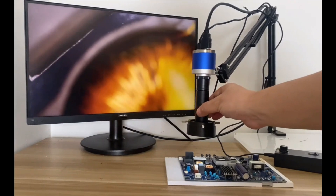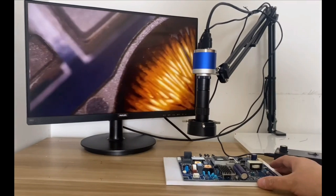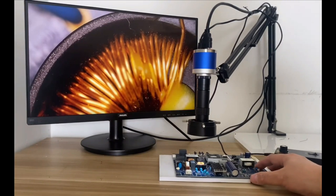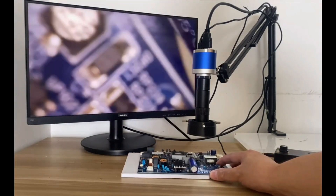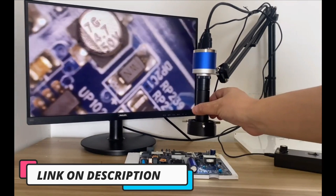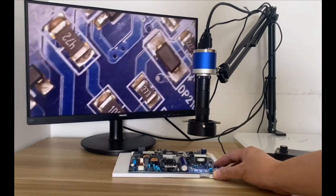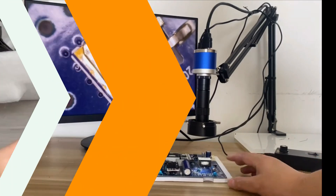Hi guys, today's video we're going to check out the 5 Best Digital Microscopes on the market. This list was made based on our personal views and are listed based on rating, review, orders, price, quality, durability, and more. To see prices and get more info about the products shown, be sure to check out the description below. Make sure you subscribe and hit the notification bell to get the latest product reviews from the channel. Okay, let's get started.